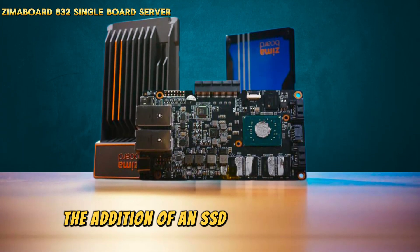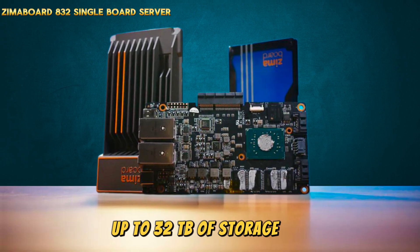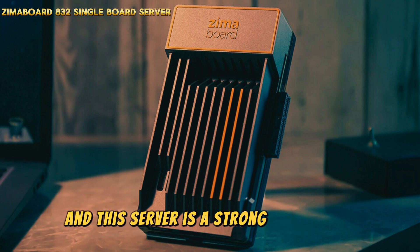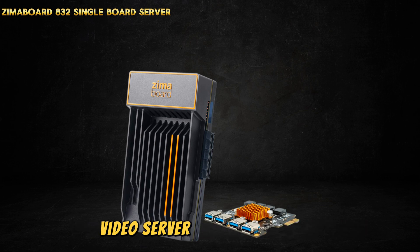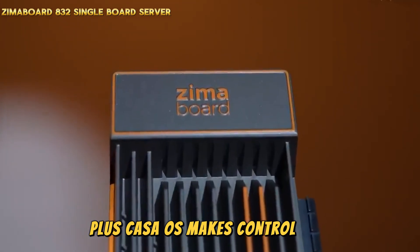The addition of an SSD can also give your local devices up to 32 TB of storage space. This server is a strong single-board system that's easy to set up and use. It's simple to configure this board as a NAS, video server, or smart home hub, and CasaOS makes control even easier.